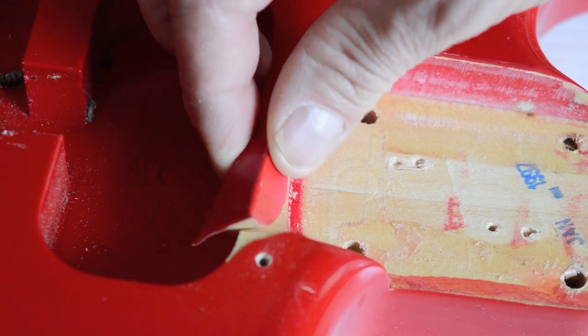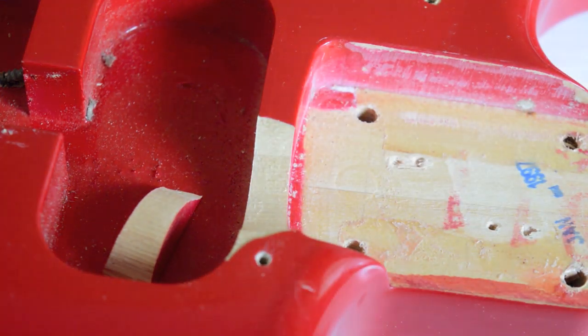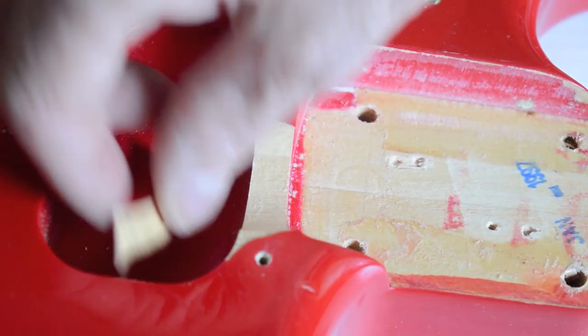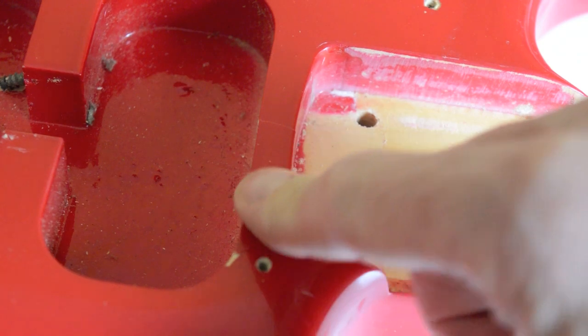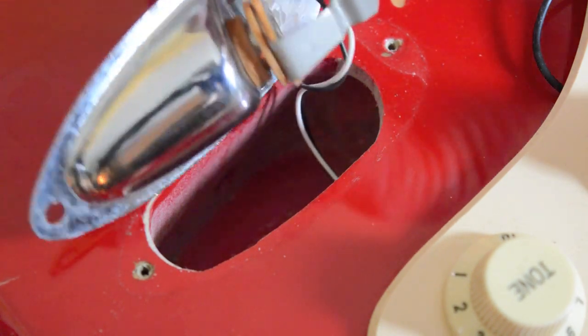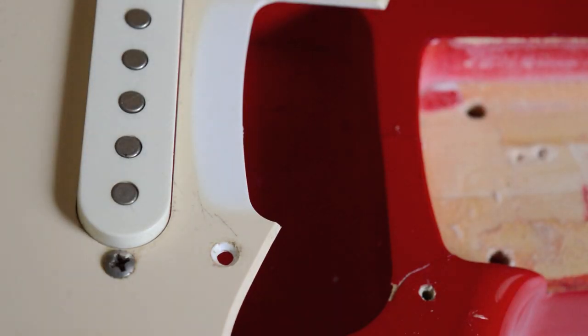A little chip just snapped off here — further proof that the guitar is not ply. You can see a slight difference in colouring between the two pieces: the lower piece is a little bit more buttery in colour than the other. I'll just glue this back on. It's funny — I've never seen that happen before. But it's proof it's not plywood. The jack socket is really cheap, though I've seen worse.